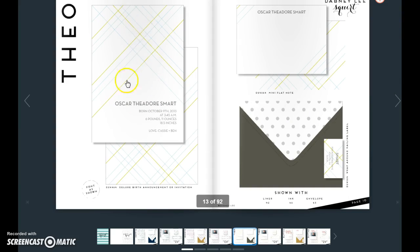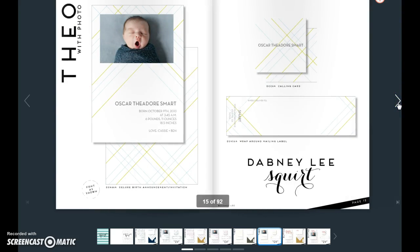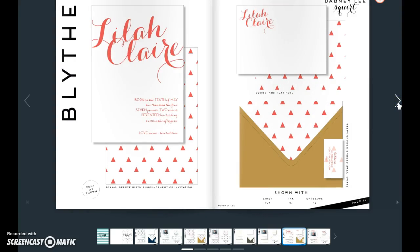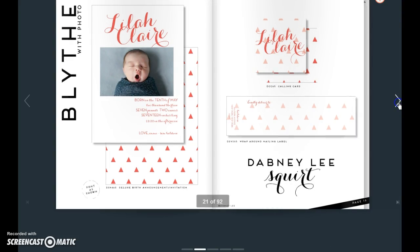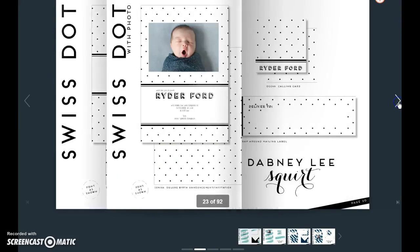Here's Theo without the photo, and with the photo there. And here's Blythe. Again, this font is locked. What it's used for is not. Here's the photo version and so on and so forth.